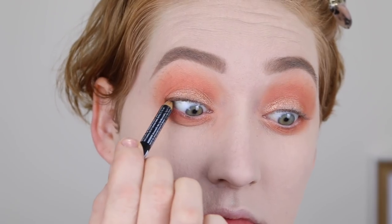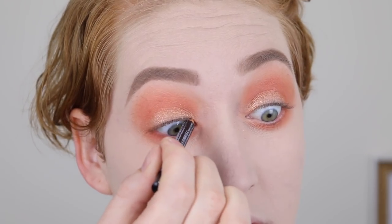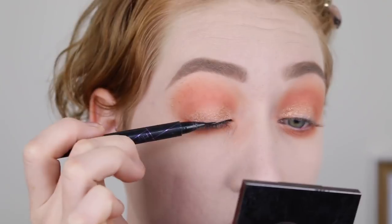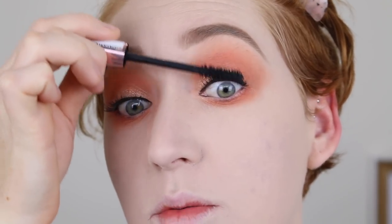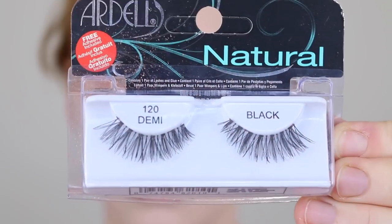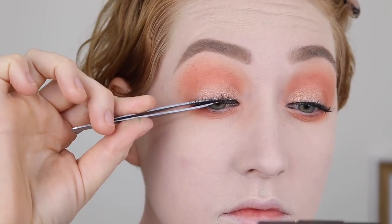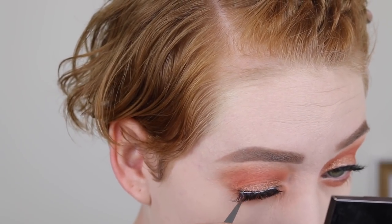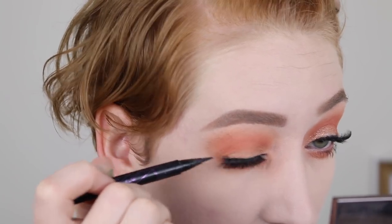Next, I'm going in with some eyeliner. I'm using a pencil to tightline and then my Maybelline Hyper Sharp Wing Liner to do a thin line across my upper lash line. For mascara, I'm using my L'Oreal Paradise Ecstatic — it's pretty much empty, but that's okay because I only want a thin coat since I'm going to be putting on falsies. I'm going in with the Ardell Natural Demi Lashes. Once my lashes are applied, I like to go back in with my liquid liner over the lash band to make sure no glue or anything is showing.